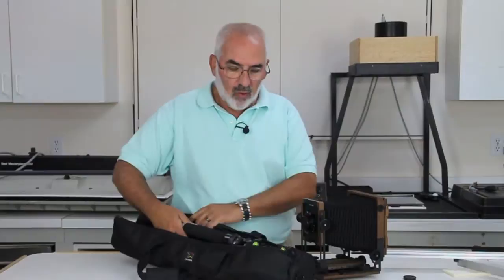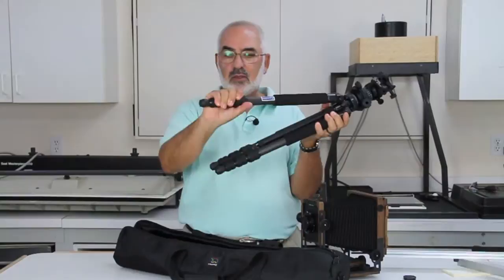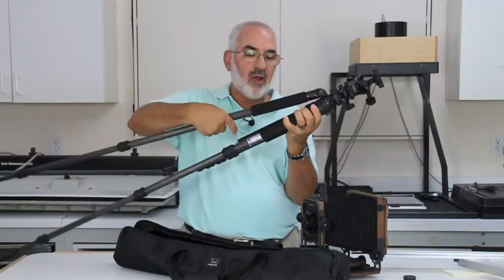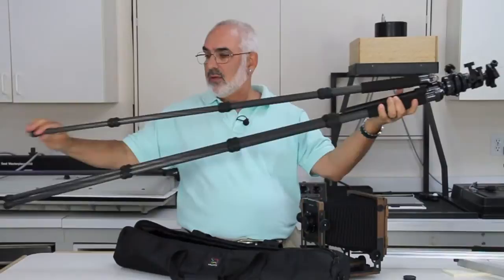The tripod here, with the head and a leveling base, weighs 3.8 pounds. With the case, this adds another pound point two. What I love about this — you just undo this and you're ready to go, just undo all three. So it's very fast working, it's carbon fiber. The model number is MT8250B, and they've changed the number to MT8250 — that's the newer model.